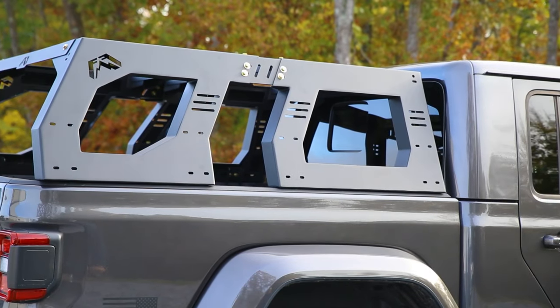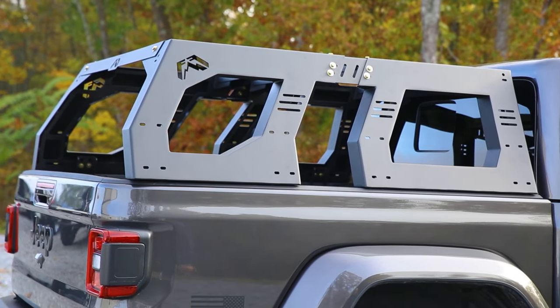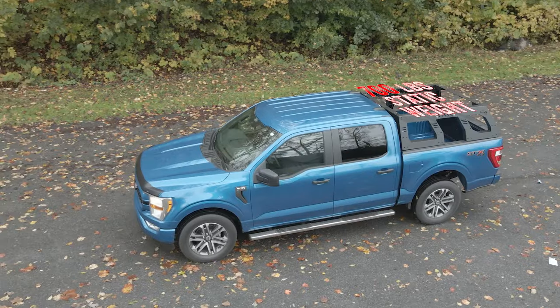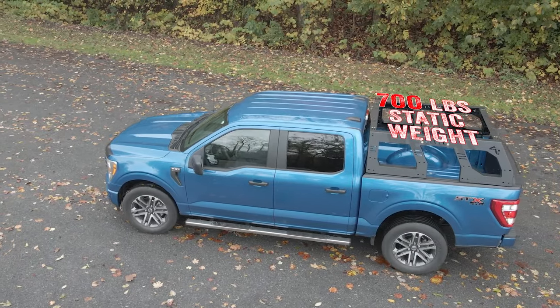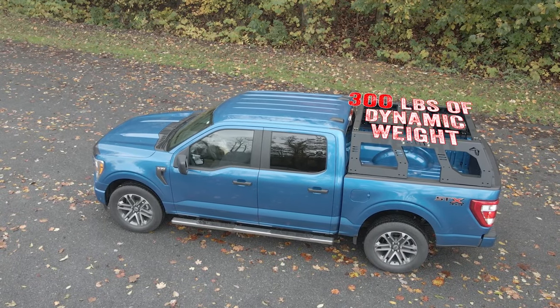It is tough and durable, and it's a solid 200 pounds made from 11-gauge U.S. steel. The 11-gauge steel gives the adjustable rack system the structure needed to hold 700 pounds of static weight and 300 pounds of dynamic weight.